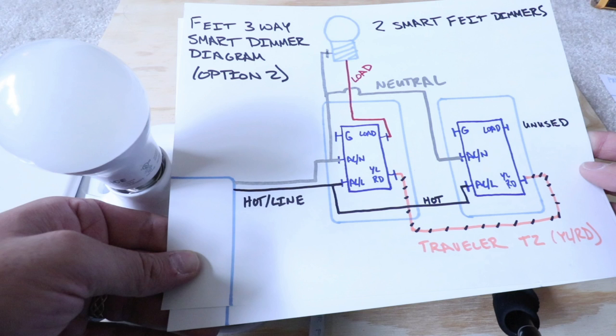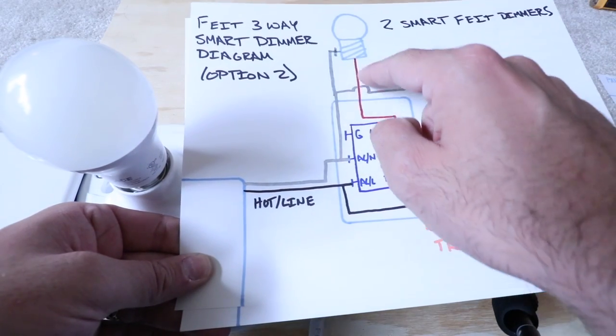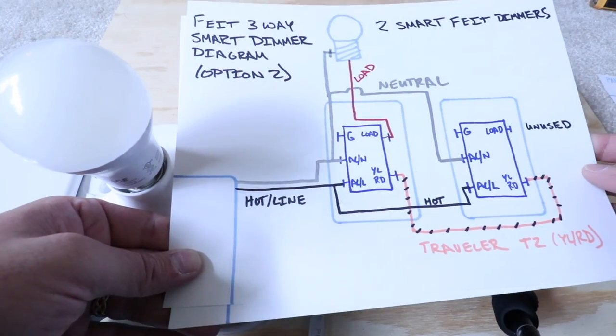In the new wiring diagram, the hot wire still comes in and wires up to the AC load terminal, then goes over and wires up to the AC load terminal on the other switch. You have a traveler wire between the two light switches going from one side to the other. You just need to connect the neutral wire in both boxes to a neutral connection for the entire circuit, and then the load wire goes from the main switch up to the light fixture. A neutral wire comes back from the light fixture to the circuit breaker.